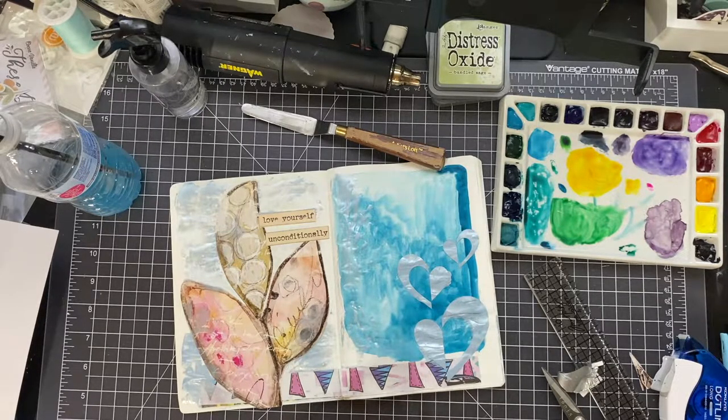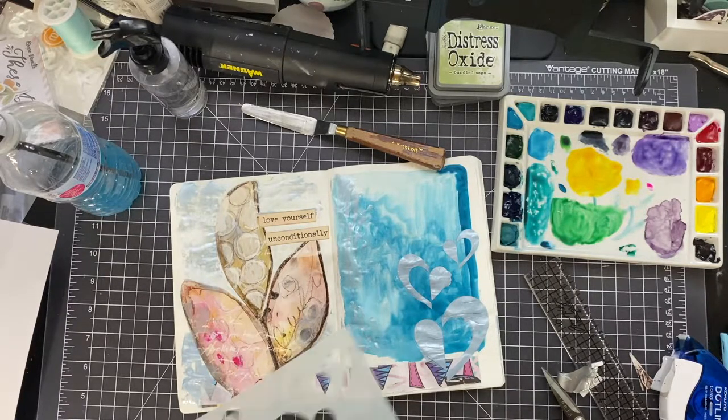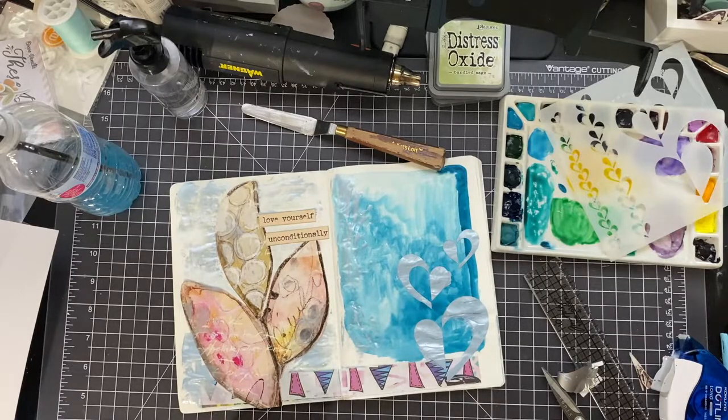I'm cleaning off my palette knife, because with any type of mixed media product like this, it's really important to clean off everything — if it hardens on your stencil or palette knife, you've got a problem. I cleaned that off with a baby wipe. Again, I have no water down here, so a baby wipe was able to do the trick. And the Nouveau Mousse cleaned up really well too.